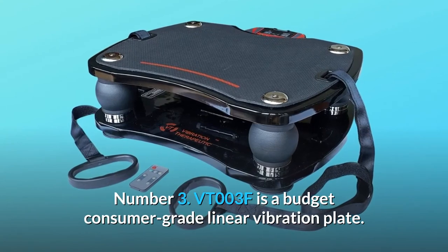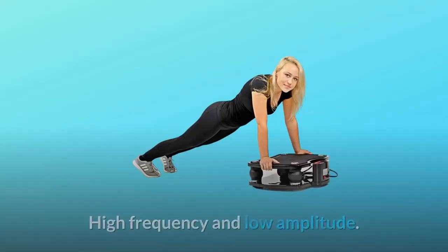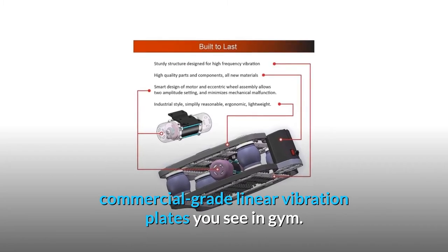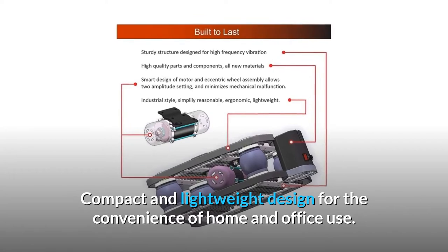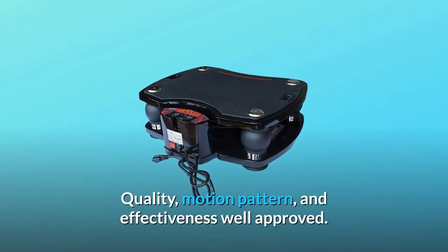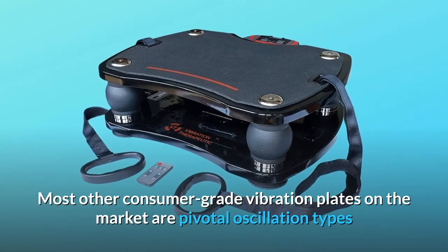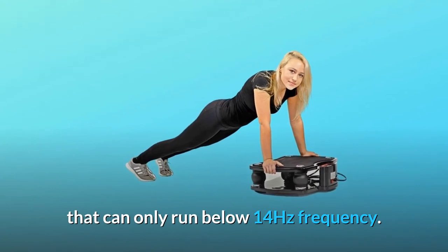Number 3: VT-003F is a budget consumer-grade linear vibration plate — high frequency and low amplitude. Tech specs and performance are comparable to commercial-grade linear vibration plates you see in the gym. Compact and lightweight design for the convenience of home and office use. Over 8,000 units sold. Quality, motion pattern, and effectiveness are well approved, with many life-changing stories. Most other consumer-grade vibration plates on the market are pivotal oscillation types that can only run below 14 Hz frequency.